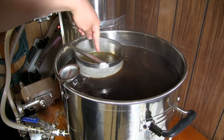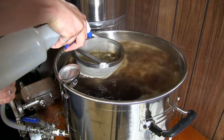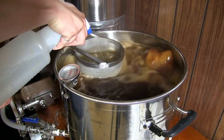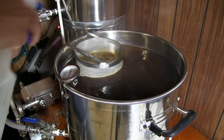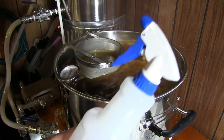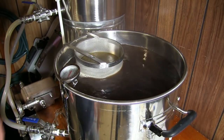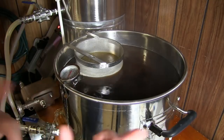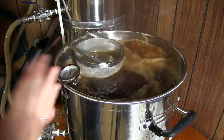It kind of forms a mat - you can see that green - and then I just do this to break it up. This is just cold water of course. Alright, we're going to start our timer. We'll see you in 50 minutes, then we're going to add one more ounce of hops.